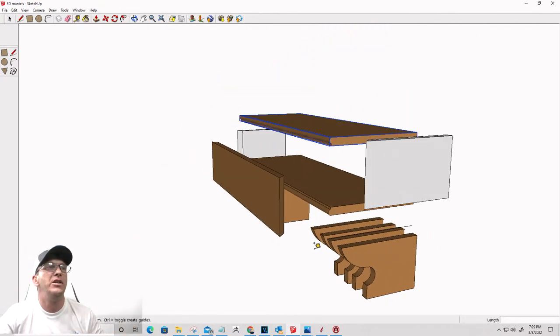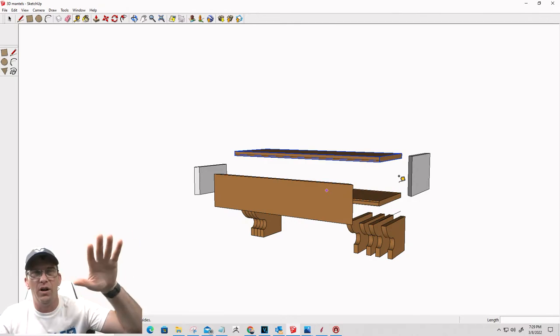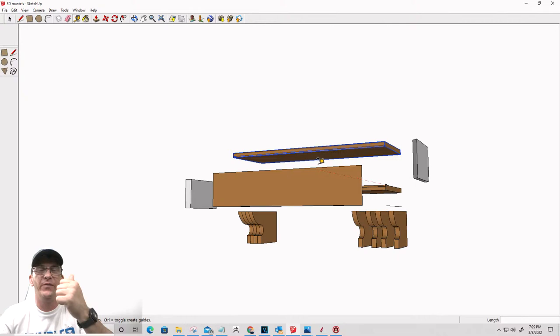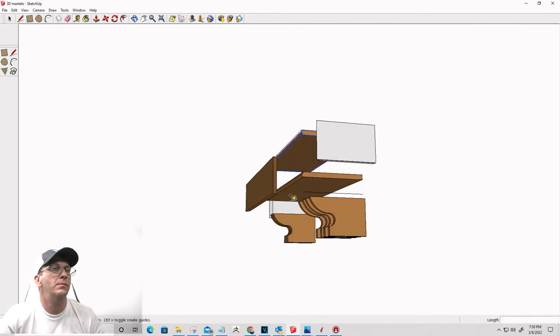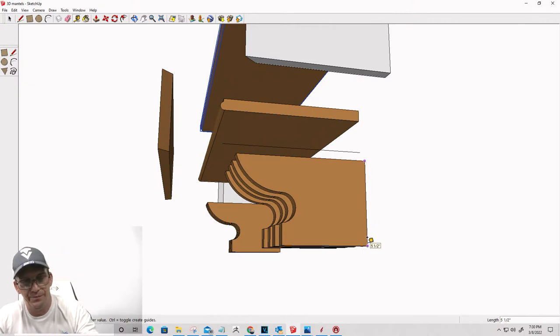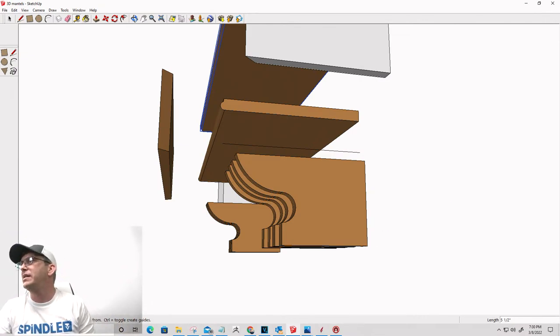Alright, simple construction. You can see it now. I drew this in SketchUp, but we're going to actually draw from scratch in Vectric. We're going to have two board sizes: a five and a half inch board - a 1x6 - and a 1x12. Those are the only two sizes we need.